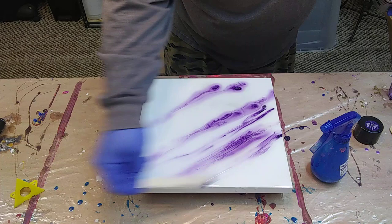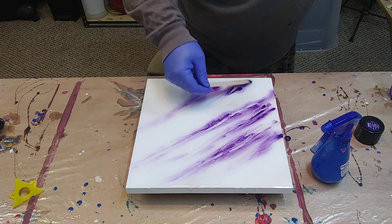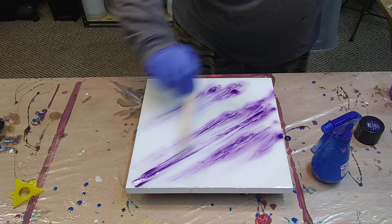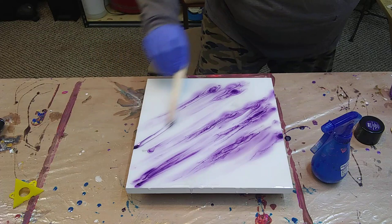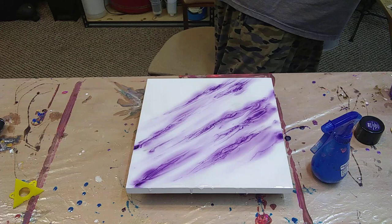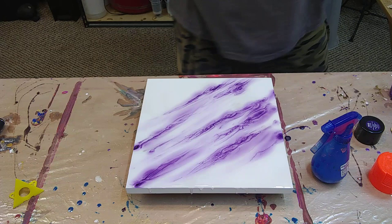Wow. I kind of like that. But we're not going to stop because I'm really going for that look that they got with theirs, so we're going to trudge on with different colors and really mix them in there and see what we get.